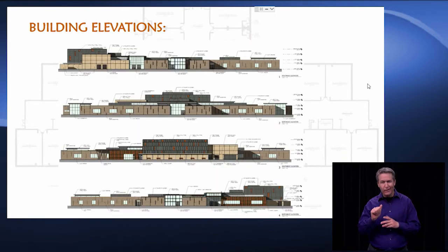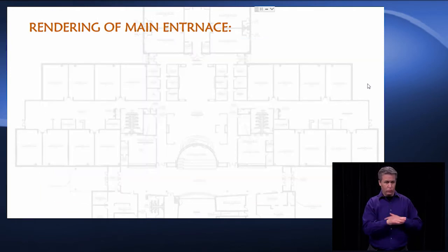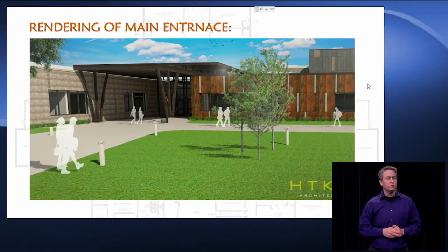The building elevations — you can start to see more of the earth tone palette that we're using. The main admin box will have the composite metal panels that will be the copper and patina look, so it kind of draws your eye to the front of the building. The gym will be made of precast with a darker metal panel on top of it, and then of course the light water table. The rest of the facility will be brick. This is a rendering looking northeast — what you see at the very center is the main entrance to the facility. Just another view of the main entrance and you can start to see the copper patina look of the metal panels of the front entry.